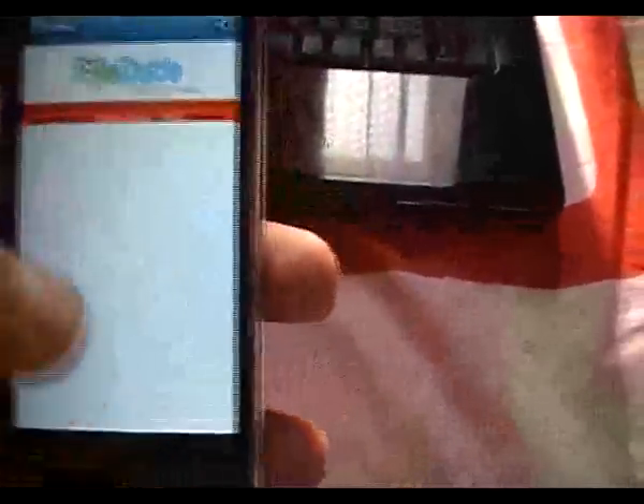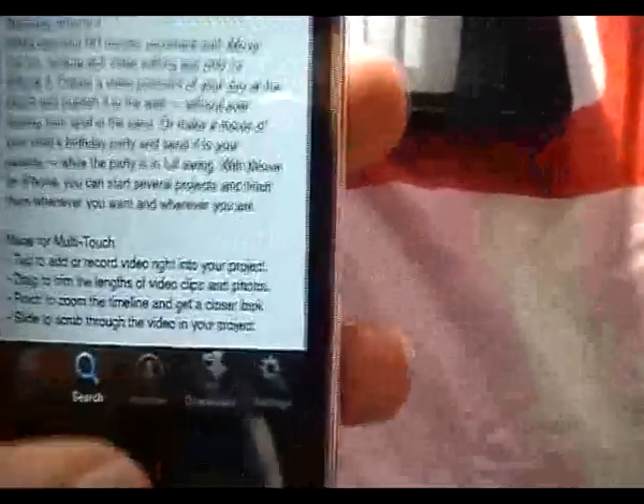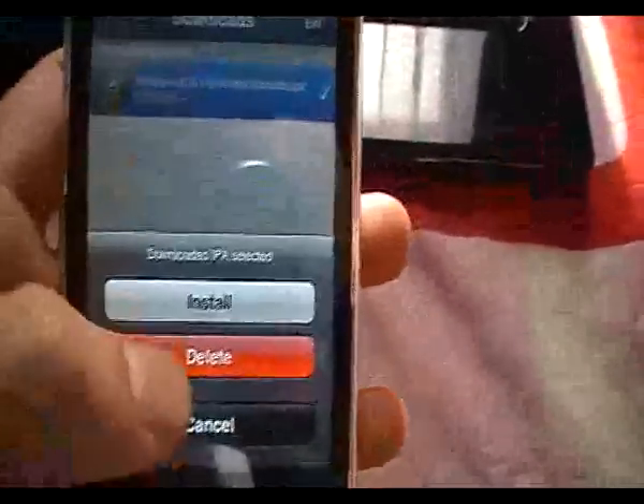I'm not going to download it because I've already got it. But once you've actually downloaded it, it'll appear on your downloads list — then go ahead and click install.